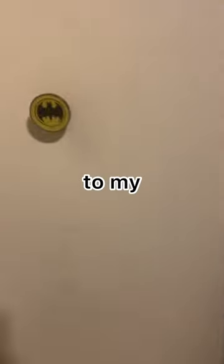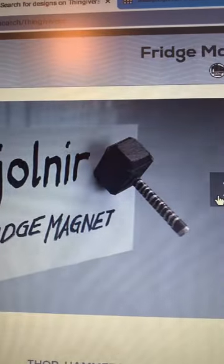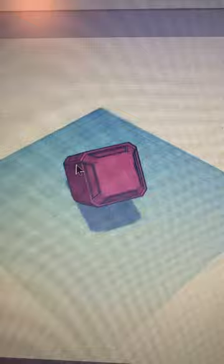So this is the door handle to my closet door. Being a big Marvel fan and a guy who 3D prints, this was not going to work out. So I found this little magnet that is just perfect for it, took it inside of Tinkercad, tinkered it up a little bit, and now it's time to start printing.